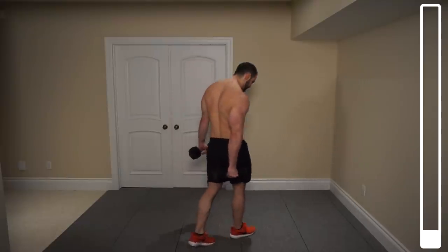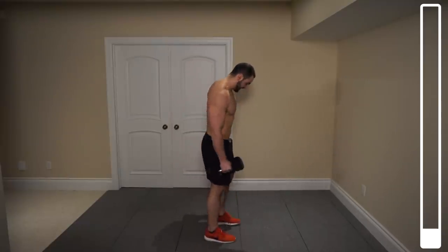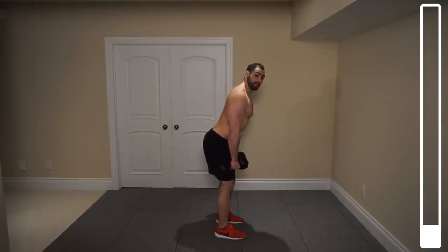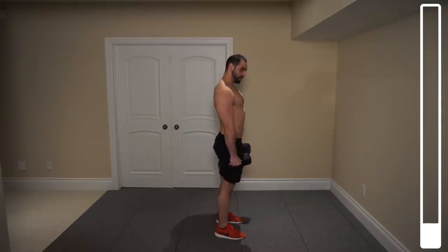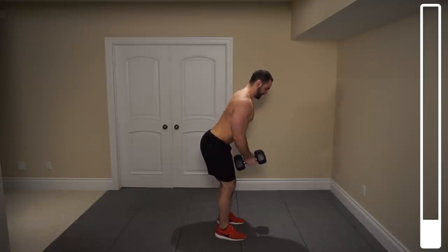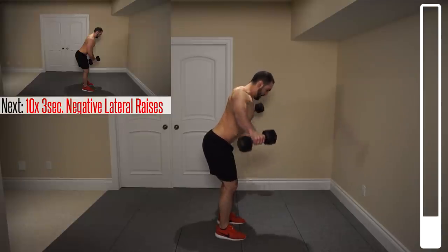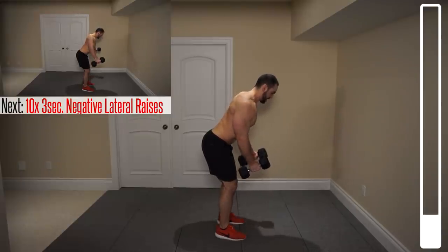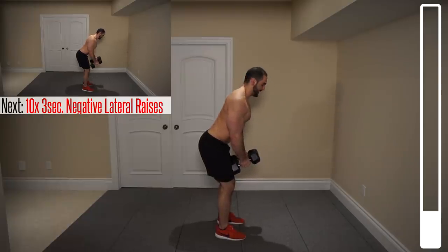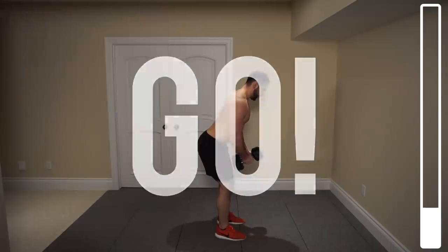We're going to kick this thing off by hitting the middle delt — typically a lagging area, so that's why we're putting it at the very beginning of the routine. We're going to be getting lateral raises with a slight bend. We're not going to be totally upright. That slight bend is going to help us hit the medial head, or the middle head, of your delt. We're going to be getting three-second negatives — bring those dumbbells up, then lower for one, two, three. We've got 10 total repetitions. Ready? And go.